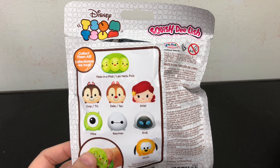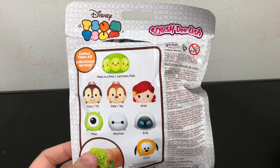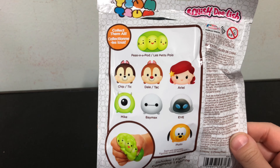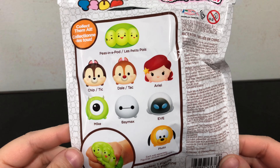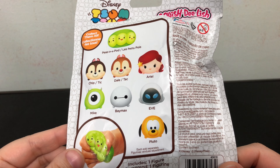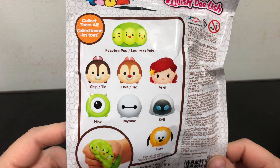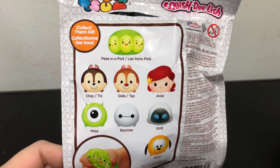My second review point is variety. Does the checklist show a good variety of possible toys and range, or are all the possible toys and characters very similar? We don't have an actual insert checklist — the checklist is just on the back of the bag. It says 'collect them all.' You have a wide variety of characters from different movies, and I think they are all equally adorable. They did a good job.